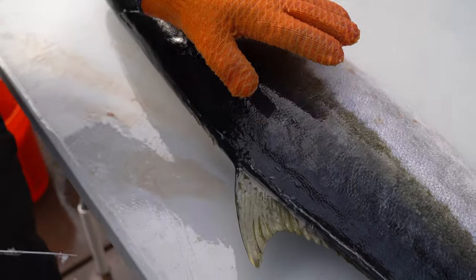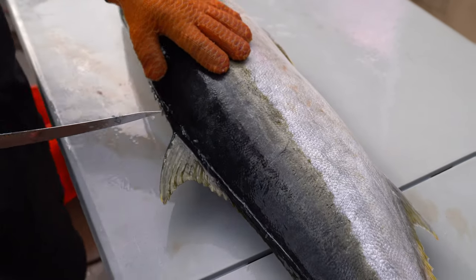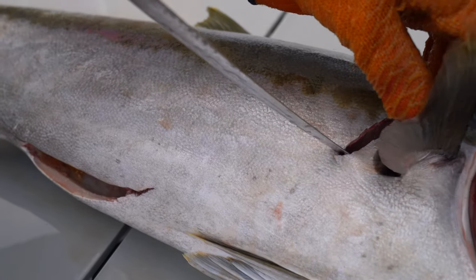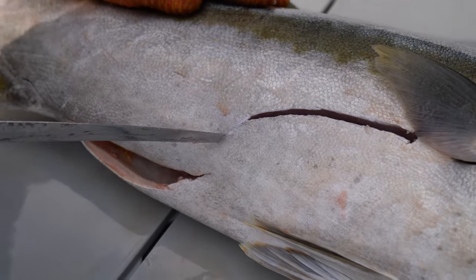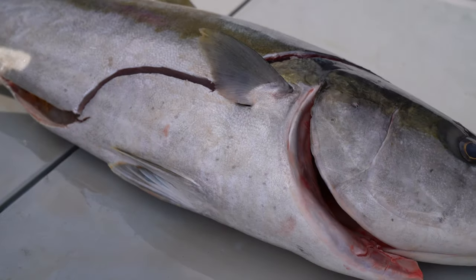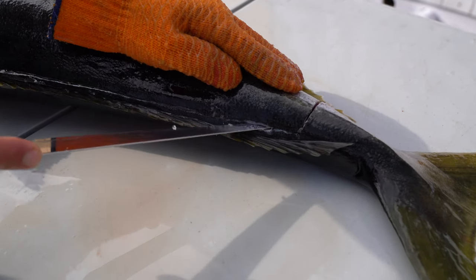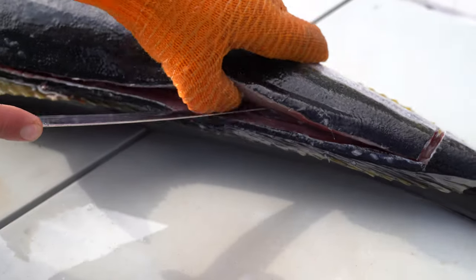I'm also going to leave the skin on because if I vacuum seal it, the meat stays better in the freezer with a little bit of skin on it. Basically go from the insertion and cut all the way back down to the tail. I'm always cutting away from myself, never towards myself. We're going to be left with a really nice belly piece. Going along these bones, you can kind of feel them and hear them, then use my thumb to guide.